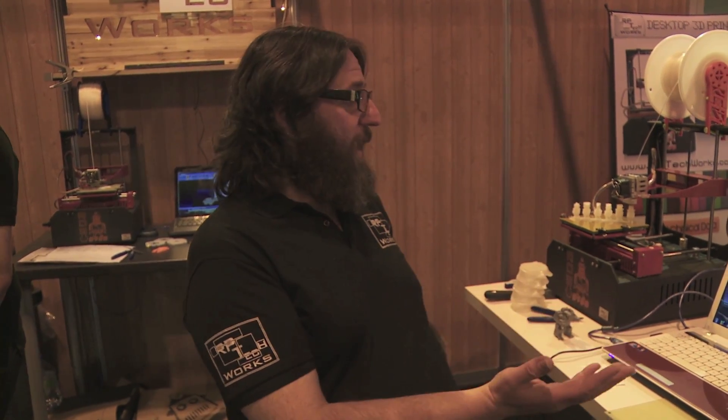I'm Matt Tucker of RP Techworks and I'm a technical demonstrator of the products. What we've got here at the moment is a 3D printer which is printing with PLA plastic — cornstarch based, so there are no fumes. It's biodegradable and environmentally friendly.